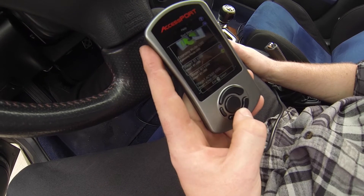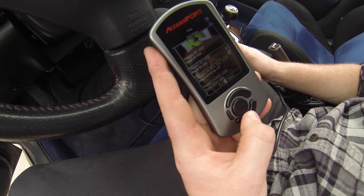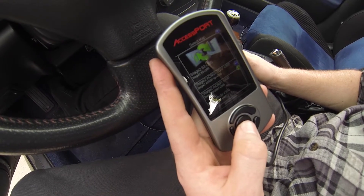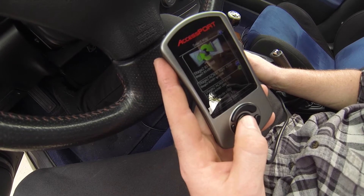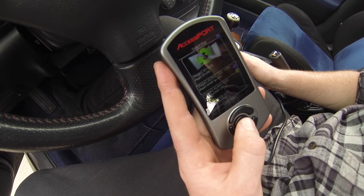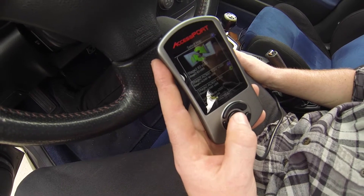Then we're just going to scroll down to the map that we altered earlier — Stage 2 AC in, and then we added TGV to the description. We're basically going to alter this map depending on what ECU codes pop up for the check engine lights.